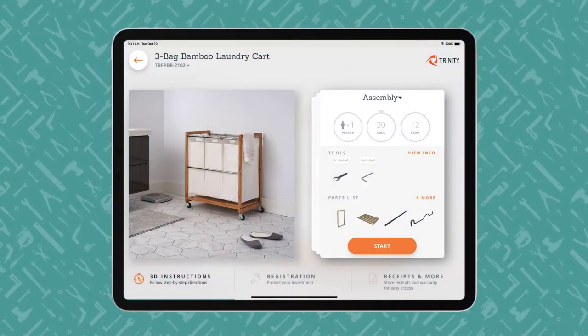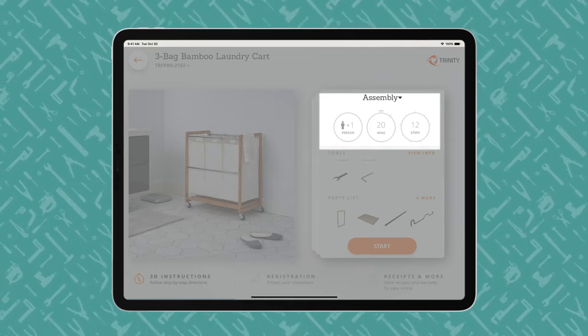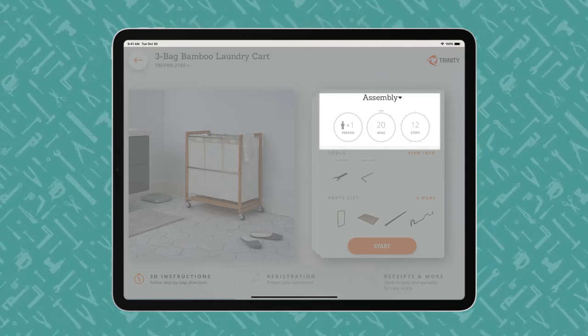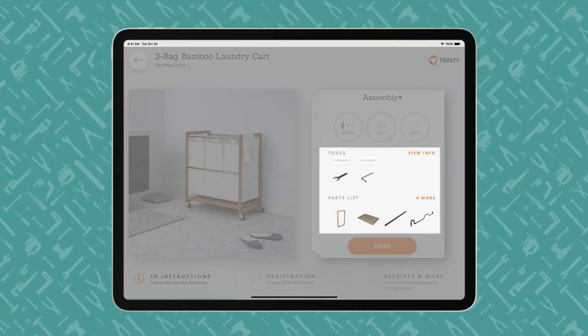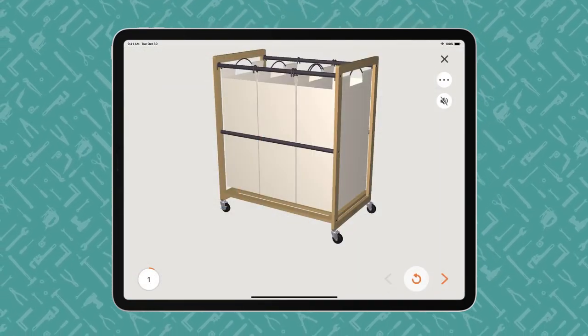An iPad displays a BILT product overview page, showing how many people, how much time, and how many steps the project entails. Users begin with the end in mind and review what tools are required and what parts are included. The instructions proceed step by step, with voice and text guidance.